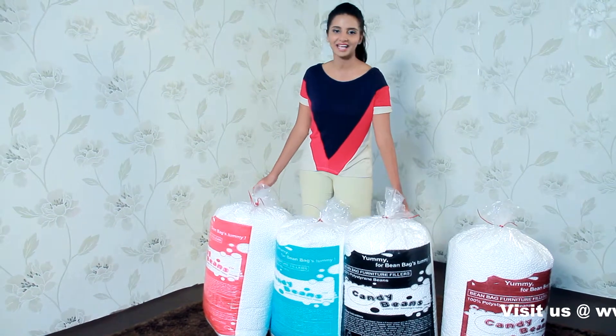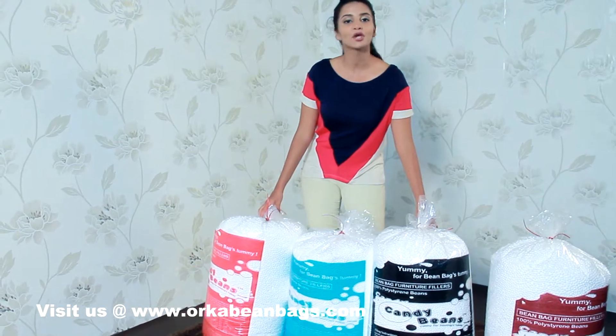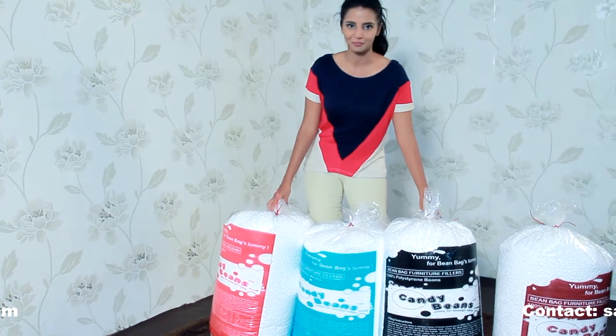Hi, my name is Sneha and these are candy beans. These are bean refills which you can use for your bean bags when they are flat on beans or run out of beans.